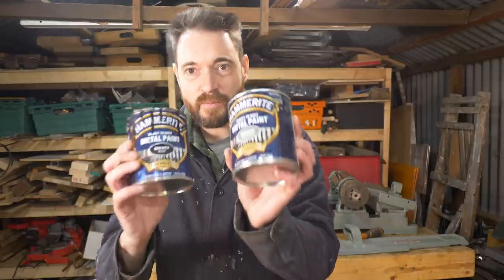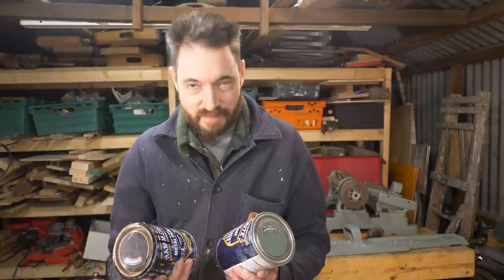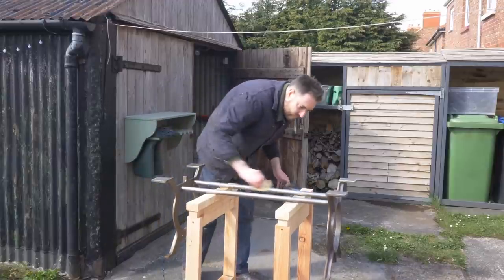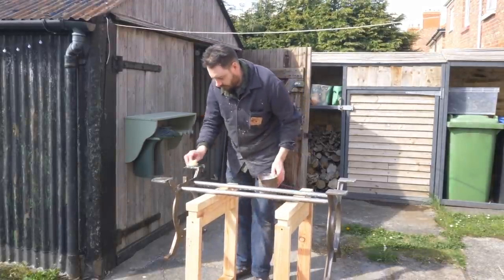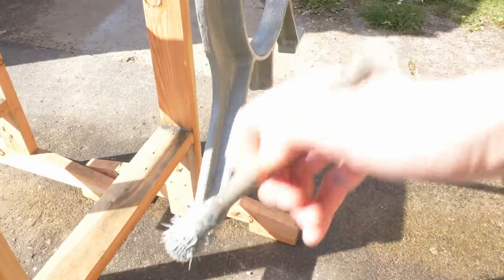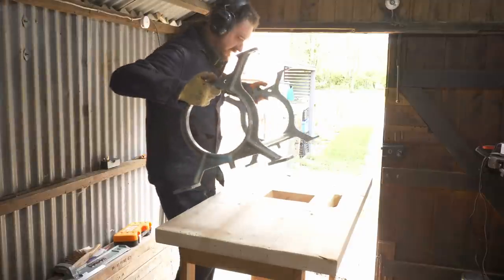The base is bare cast iron and needs painting. I've been umming and ahhing whether to go for grey — the same grey as the planer — or black so it looks a bit different. I think I'm going to go with the grey and hope I've made the right choice. I get it taken outside and wash it down with some hot soapy water to get any grease off, then leave it to dry in the sun. Then I can get a couple of coats of grey Hammerite paint on and leave the paint overnight to dry.